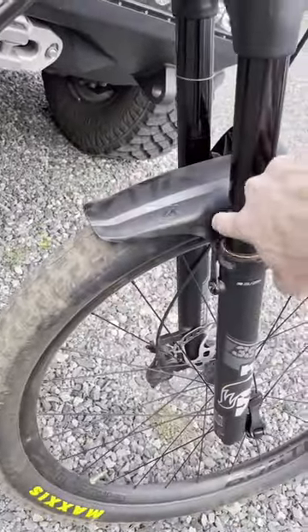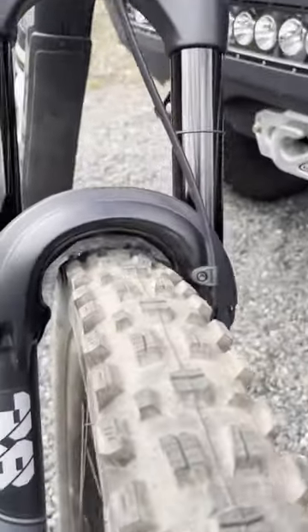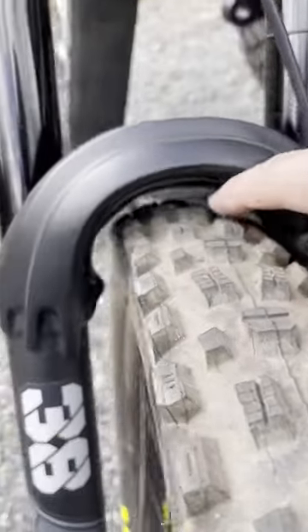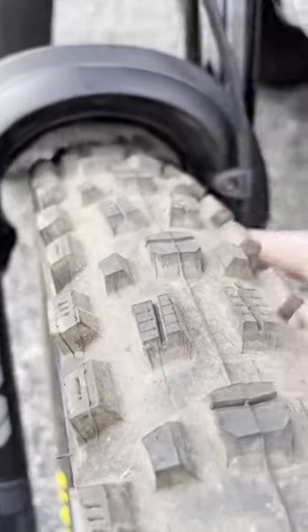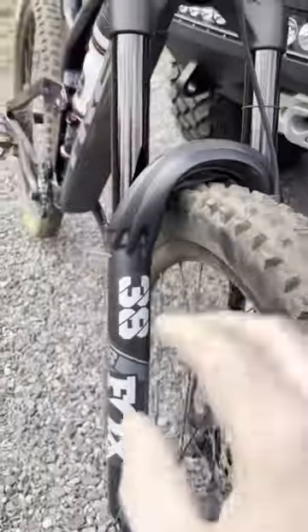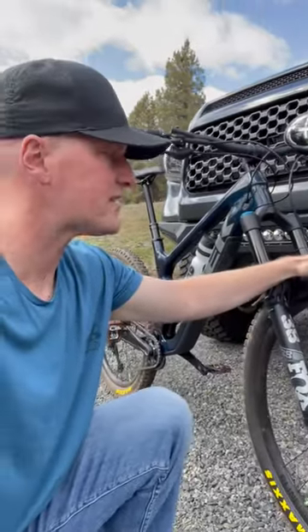Let's go ahead and check it up here on the fork. I do have the Fox Mudguard so you can't really see as good on the back side. Checking the front side on my Fox 38, you can see that you've got clearance on the top and clearance around the sides of the fork. Yes, this bike will fit 2.6 inch width tires.